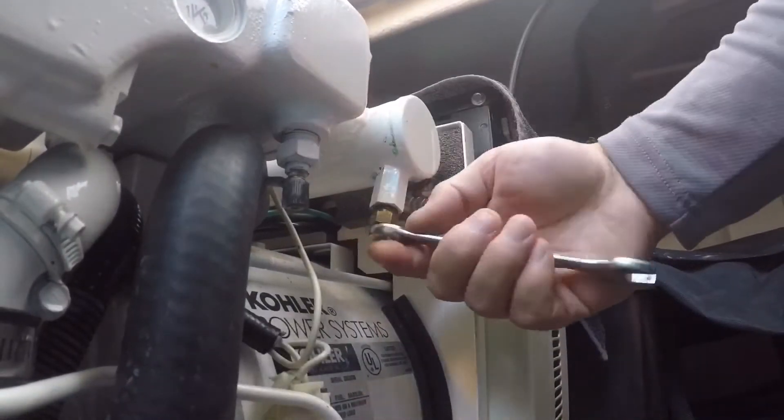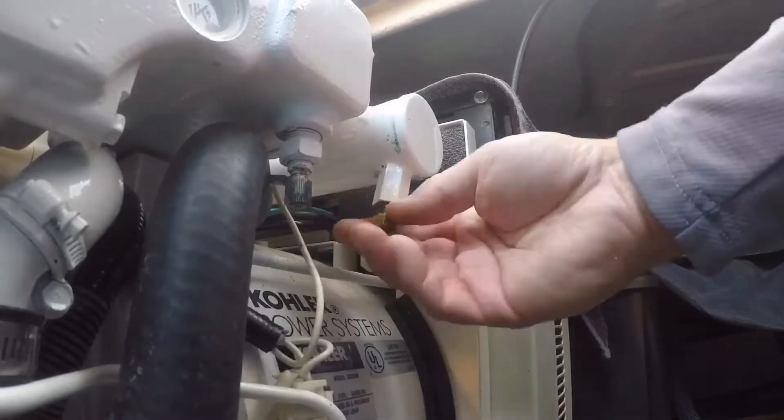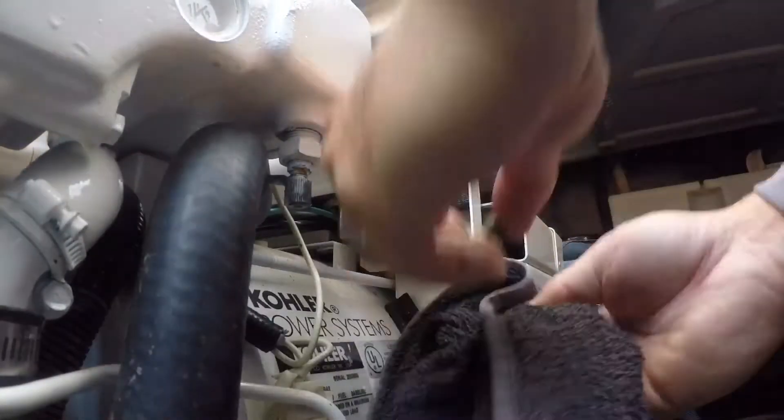Next up was replacing the pencil zinc on the heat exchanger — really simple to do, just unscrew the old and place the new.